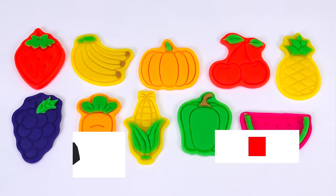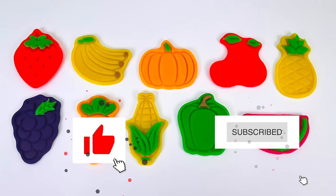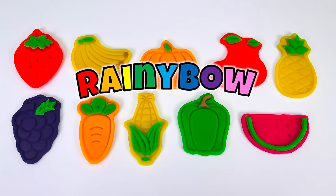Well done! Thanks for watching and see you next time on Rainy Bow.